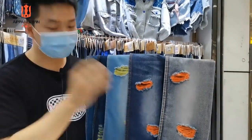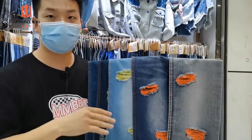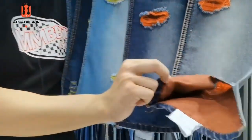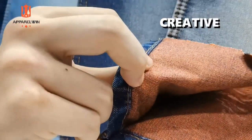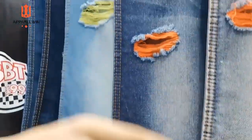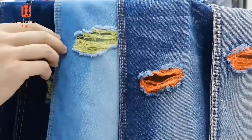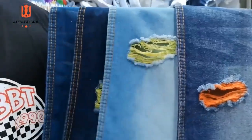Next, what I want to introduce is a super cool denim with a thread. I like this one — this is my favorite. It's a very creative design. You see the back of this denim, there are different colored threads. So when you do these threads in this fabric, the colored thread will show up and come out like this.